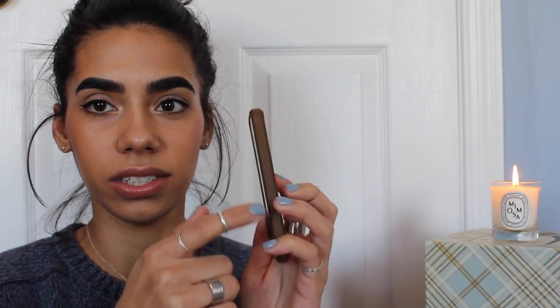I have this case on it from Spigen. When I initially ordered it I thought it was a gold bumper case, but it's like a dirty brown, so I think I might reorder it and get a black one. I'm not too crazy about it and it's already starting to get that rubbing-off dingy color.